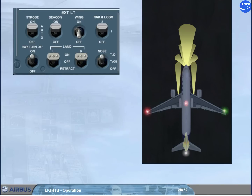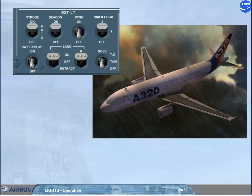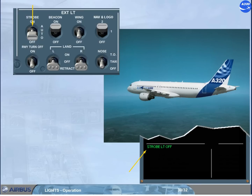After take-off, when the landing gear is retracted, the following lights go off automatically: the runway turn-off lights, and the nose take-off and taxi lights. Then the related switches must be set to off. Note: the landing lights may be left on according to airline policy or regulatory recommendation. When the slats are retracted, the logo lights go off. In flight, the landing lights can be left extended on or off as there is no limitation. But if not required by airline policy or regulatory recommendation, when flying above 10,000 feet, the land selectors can be set to retract position. In flight, if the strobe switch is set to off, the strobe light off memo message is displayed in green on the engine warning display.